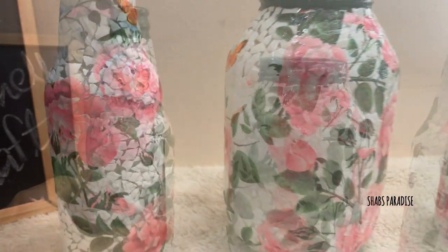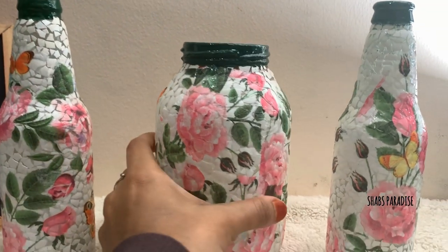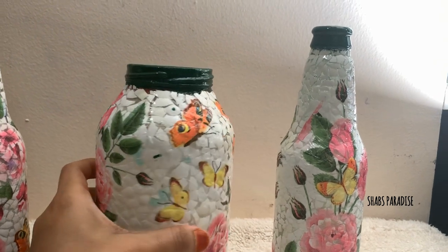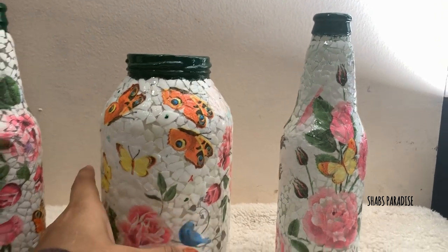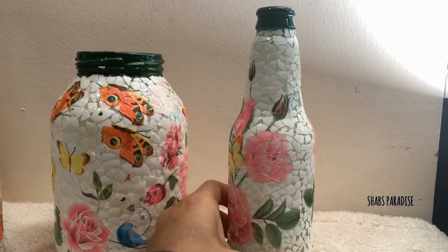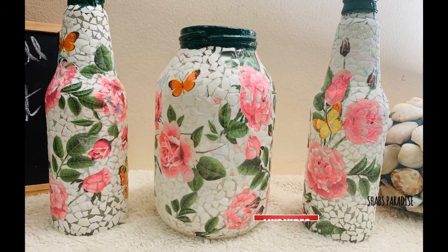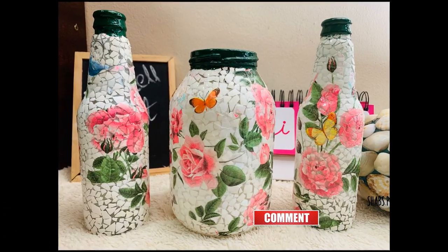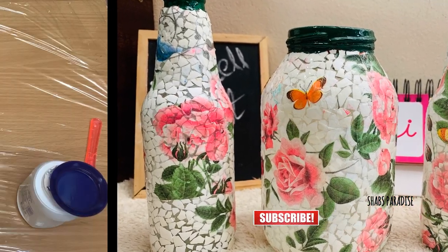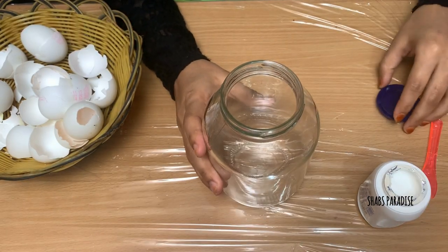We are using a craft on a boat and we will be using a flower wall to show you how to do it. We put it dry on the top. It is easy to craft.